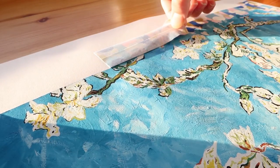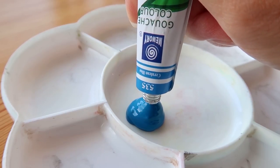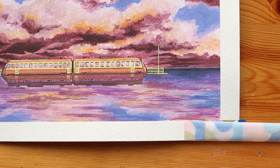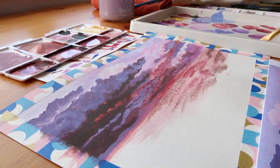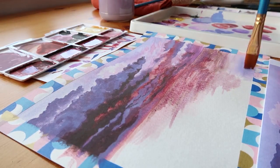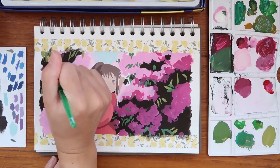So what is gouache? Gouache is an opaque water-soluble paint that dries with a matte finish. It's different to watercolors because it has a lot of white pigment in it, and personally I don't recommend using it like watercolors — I'll explain why later on.